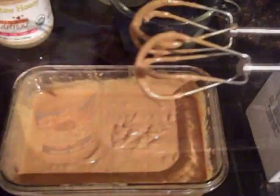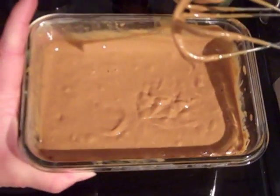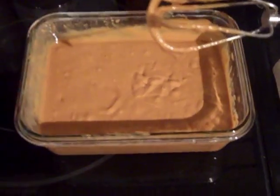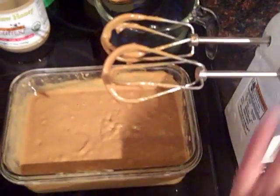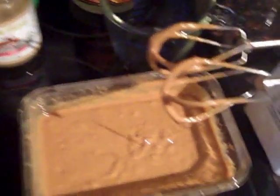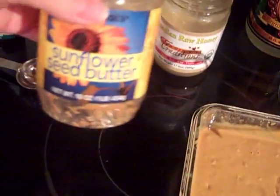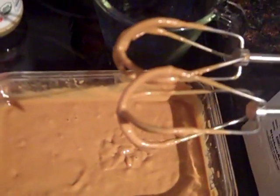Here it is — the sunflower seed butter and the coconut oil have been mixed together with my mixer, which is the key to getting it nice and smooth. I knew how much oil to use because I poured it out of the sunflower seed butter one time to measure, and then replaced it with coconut oil. A third of a cup was the amount in a 16-ounce jar. It's all nice and smooth now.